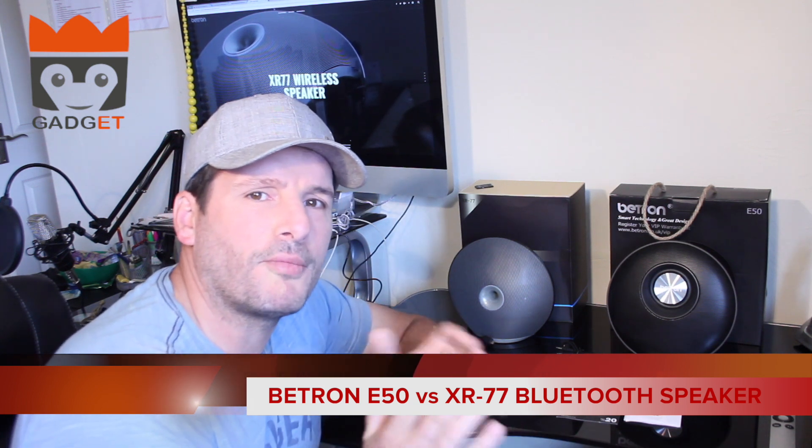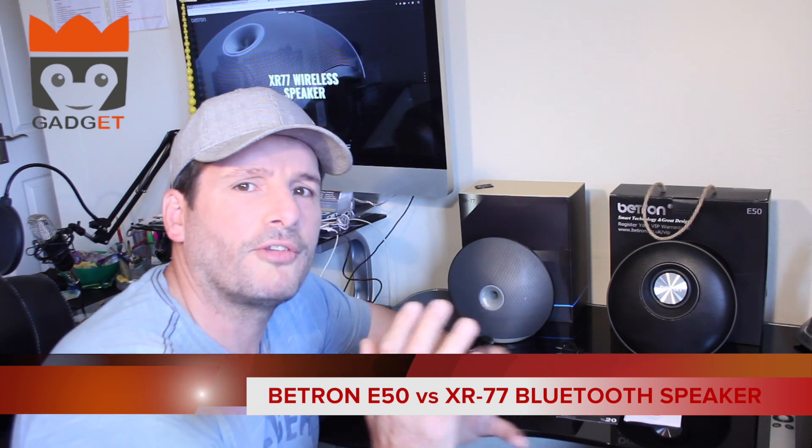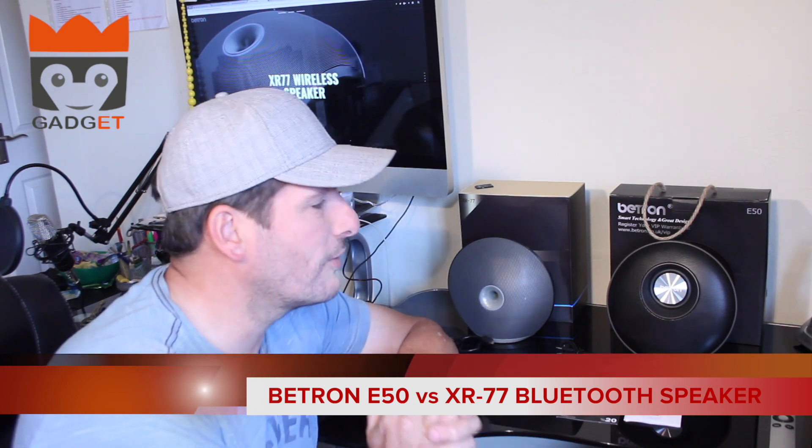Hi guys, my name is Craig and you are watching Gadget King Reviews. Today we're going to have a little bit of a different review because we're going to be comparing two of Beatron's 10-watt Bluetooth speakers.